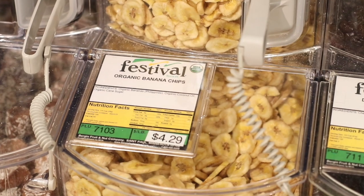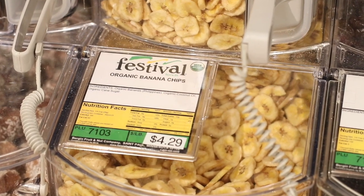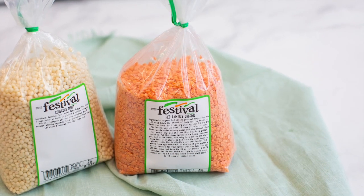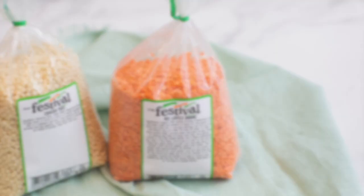There are lots of things available, from different grains and beans to dried fruits, nuts, and even spices. It's a great way to buy things and try them without committing to a whole package. And for items that require cooking, like beans or grains, the cooking instructions print out right on the label, which is really handy.